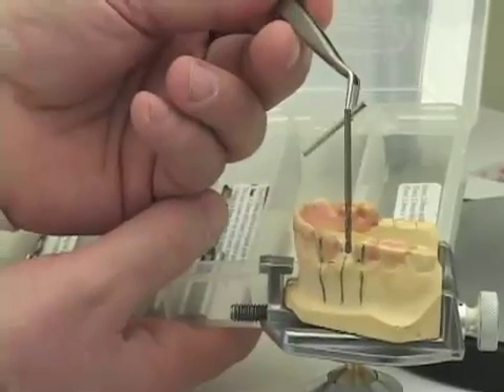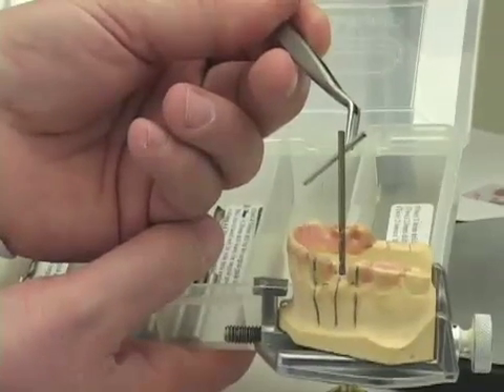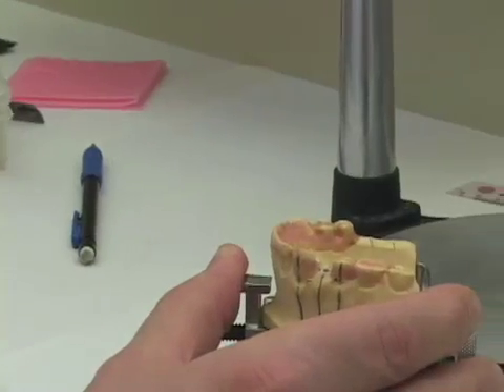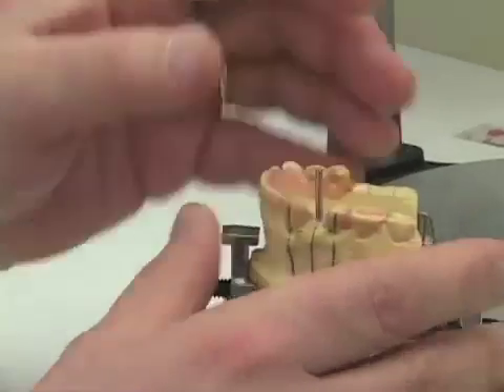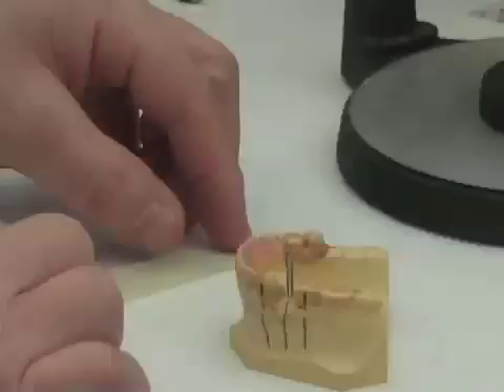In the box of drills that we get, there are also drill blanks. We're going to remove the drill from the hole we have made and insert the drill blank. We will then proceed with making our surgical guide.